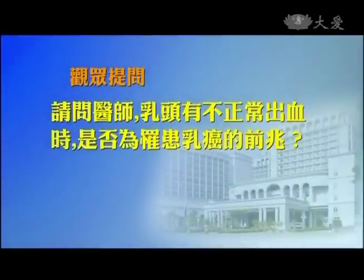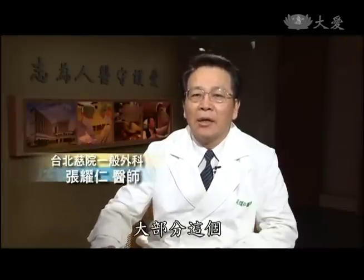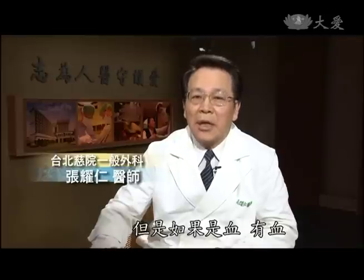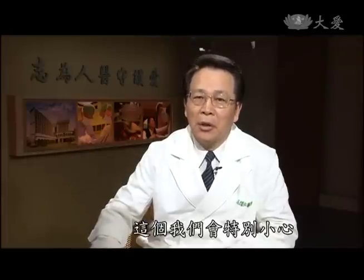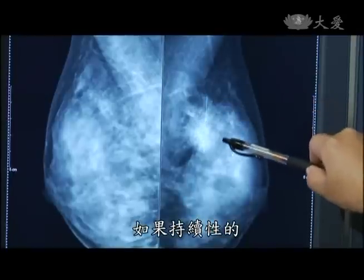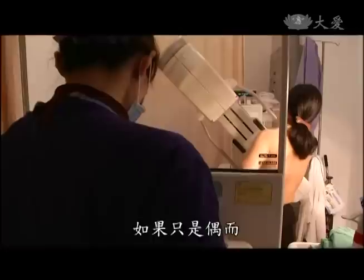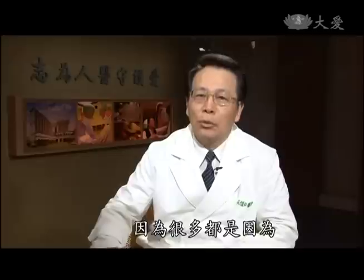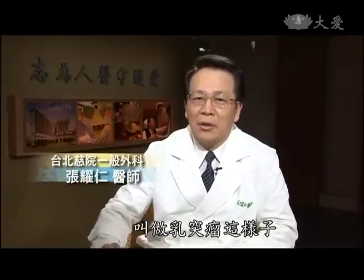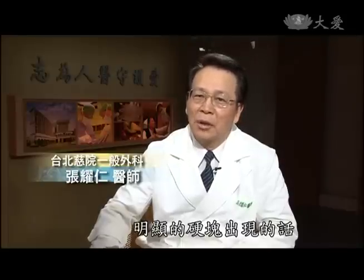請問醫師，乳頭有不正常出血時，是否就是罹患乳癌？一般乳頭會有一些分泌物，這是蠻常見的，大部分都不是乳癌。但是如果是有血、暗紅色的血或鮮紅色的血出現，我們會特別小心。如果是持續性的乳頭血樣出血，一般可能要考慮開刀。若只是一、兩次，不很明顯，可以稍微觀察一下，因為很多都是因為乳管裡面長了小小的乳突瘤，基本上是良性的。但如果有明顯的硬塊出現，惡性的可能性就高了，可能就需要開刀。